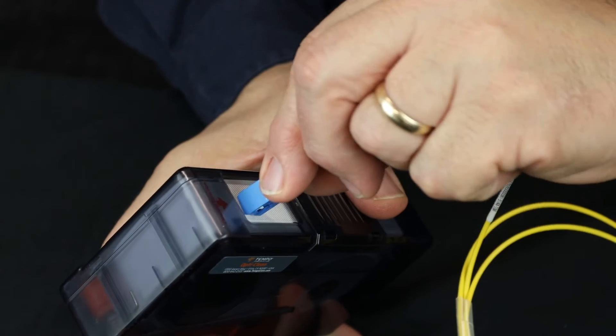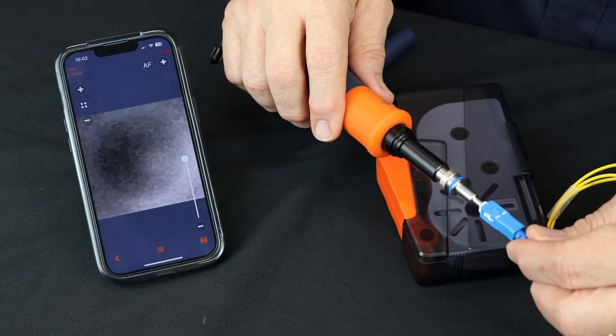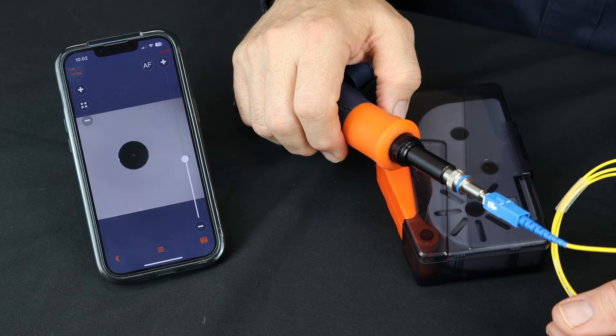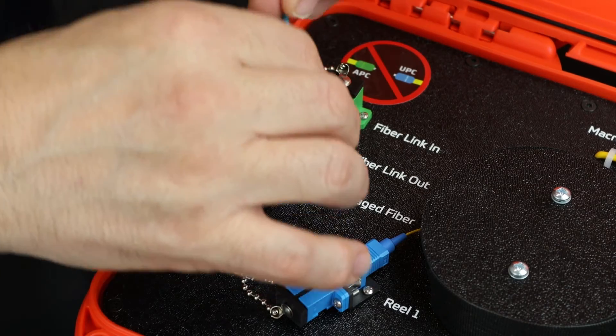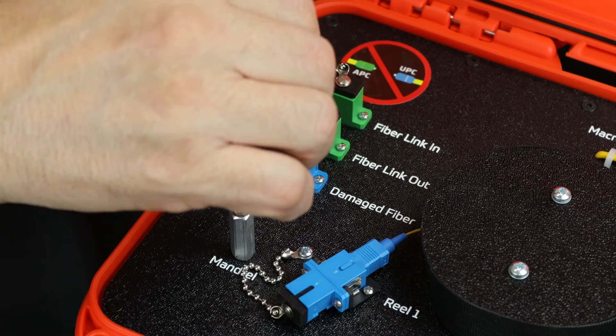Before connecting any fibers, the technician must clean and inspect each ferrule and bulkhead. This is a mandatory process so as to attain the lowest loss, lowest reflectivity connection. Failure to do so can cause high insertion loss and probable permanent damage to the connectors.